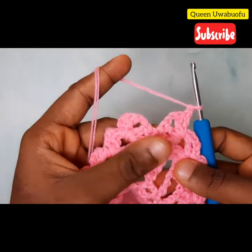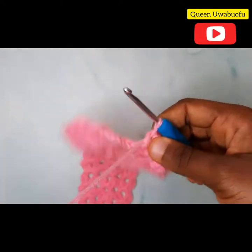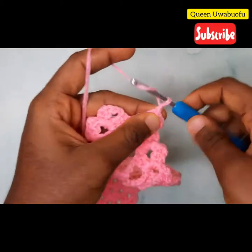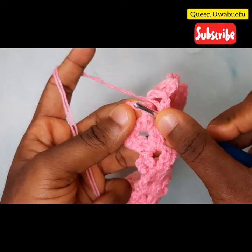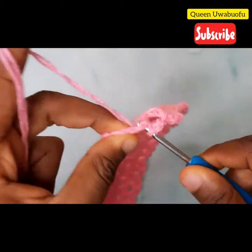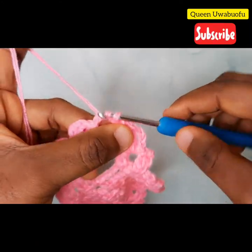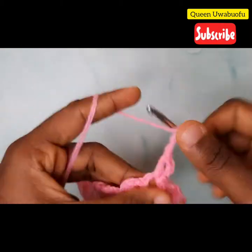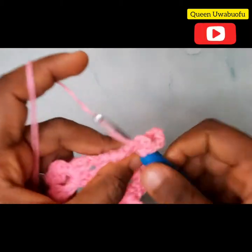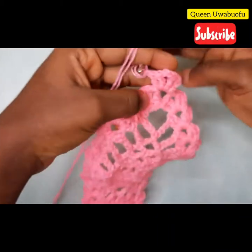So chain one, yarn over, slip stitch, slip stitch — watch closely. Now chain three: one, two, three. Into the chain space there, make a slip stitch to join. To make the pointy tip, chain one, turn your work. Into that space make a slip stitch, three double crochets, into that space one double crochet to make two double crochets, chain two, and two double crochets. Our first pineapple is ready — chain one and cut off your yarn.